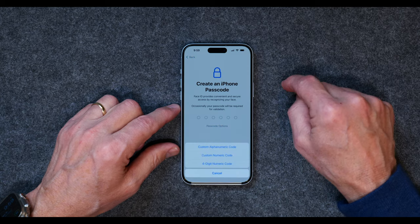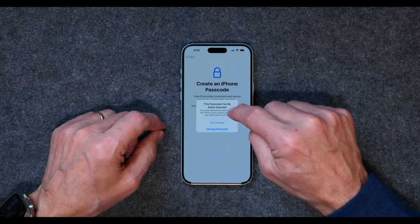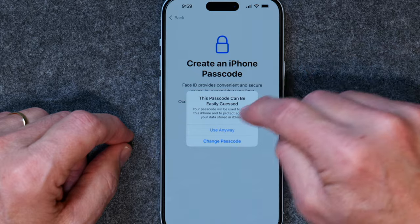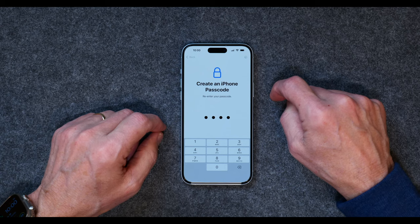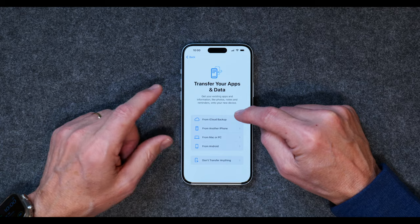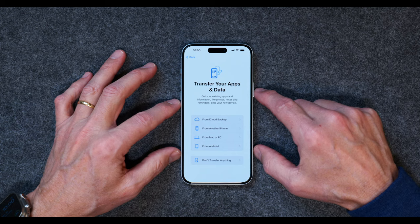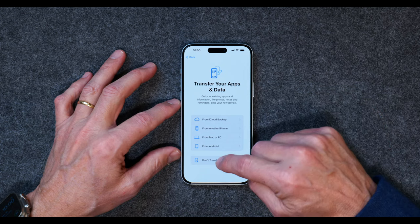I'm going to create a passcode option. I use a four-digit one, but you can use a six-digit one — that's up to you. It says my passcode can be easily guessed, but I'm going to click Use Anyway. I'll enter it again. I'm not going to transfer any apps or data. I could back it up from iCloud if I had something like that. If you had an old iPhone that you traded in, you can back it up from iCloud. But for purposes of today, I'm just going to set it up as a new phone.